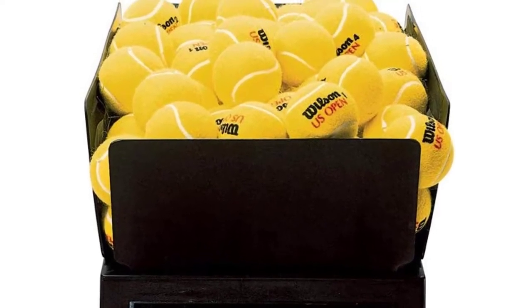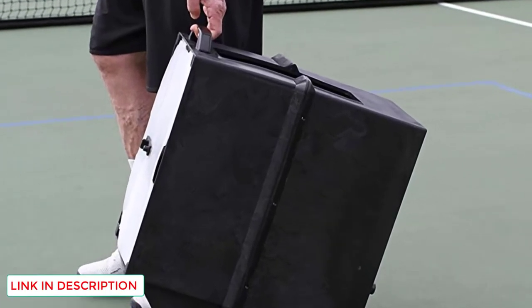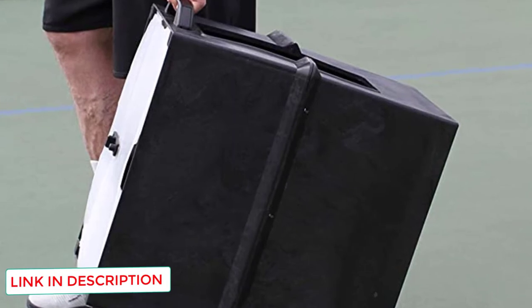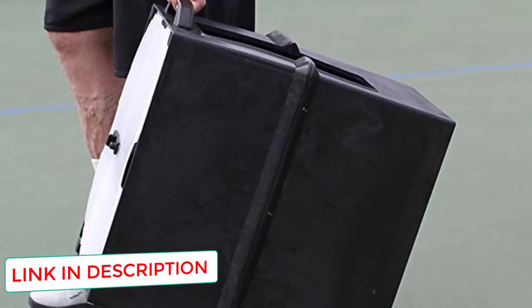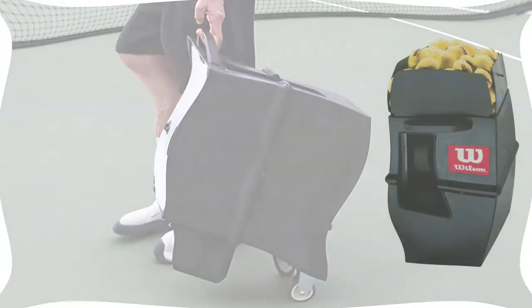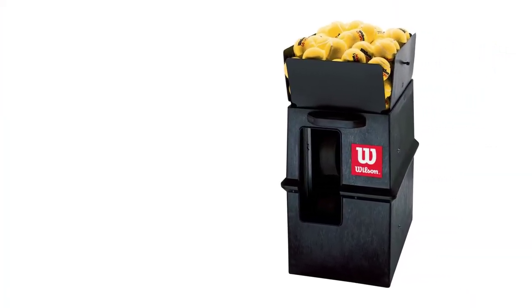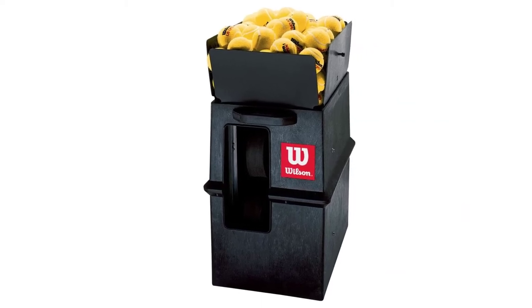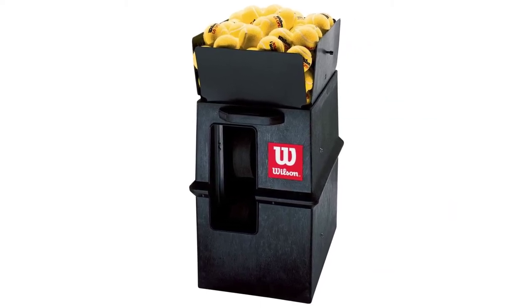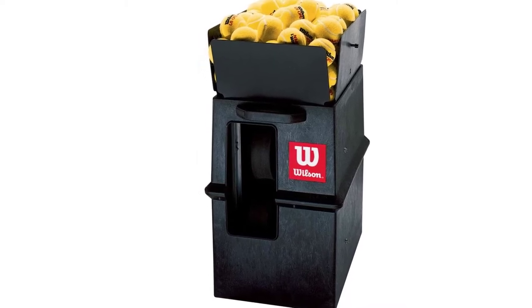The machine itself looks pretty bog standard to the average eye with its stiff robotic appearance, but don't overlook it just yet. Remember what I said about not judging a book by its cover — the same principle applies to the Wilson Portable Tennis Machine. It comes complete with ball speed settings of up to 75 mph to challenge any willing receiver. Another great feature is the ball feed setting, enabling you to unload a tennis ball every 1.5 seconds automatically.